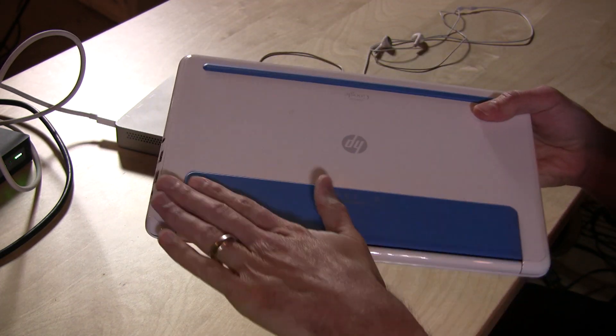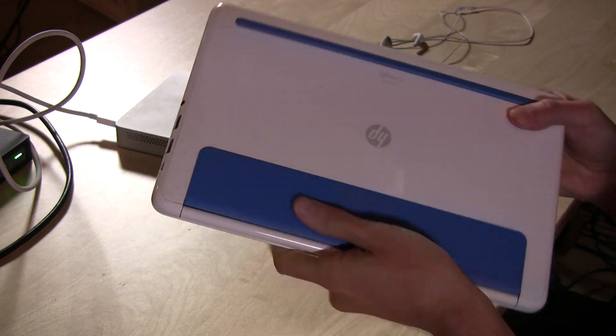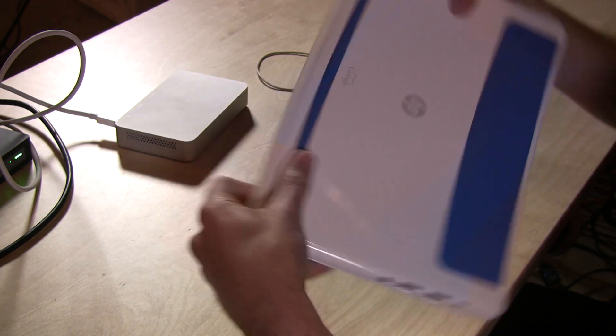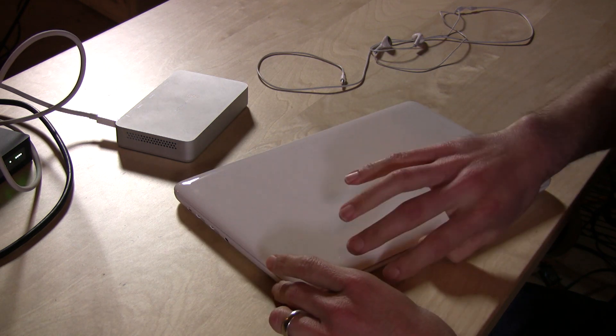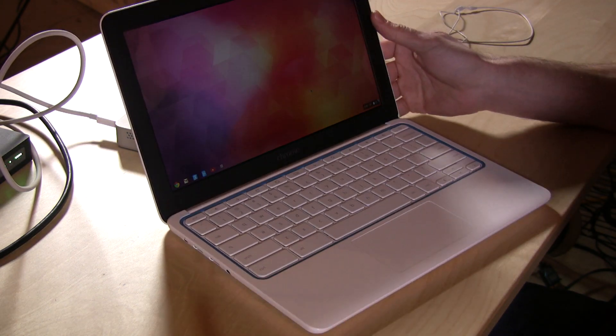On the bottom, you've got a nice rubbery plasticky surface for keeping it from slipping around on the table. It also makes a nice hand grip. You have the HP logo and, of course, a Google logo on there. So let's get to the actual operating system and see what it will do for you — it is a bit limiting, and we're going to check it out and show you some of the things you can do with it.